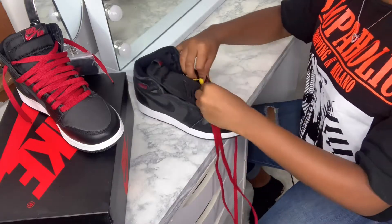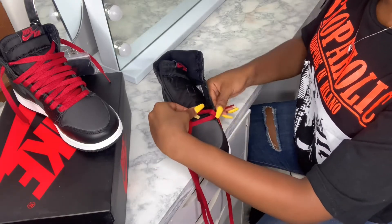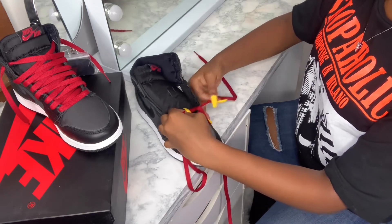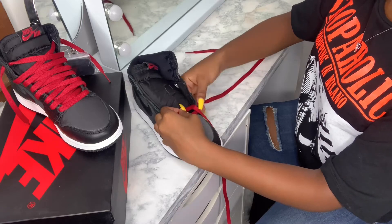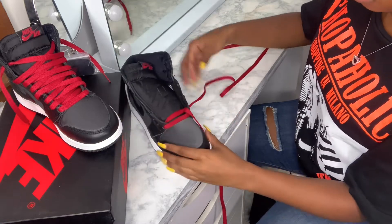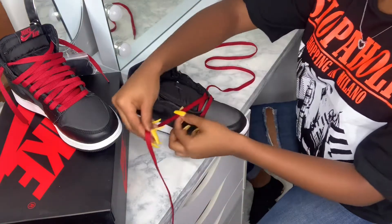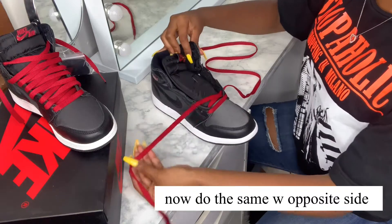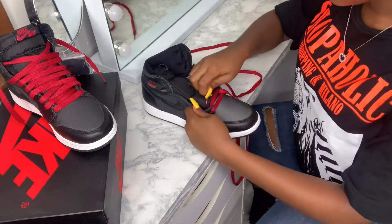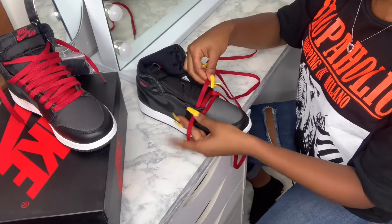So you're just gonna put it in the opposite hole, and you're gonna hold it as you pull so that as you go it stays straight. See, because I was holding it, it stayed. Then you do the same thing with this side — make sure it's straight, don't let it fold. You're gonna put it in this hole, pull it through, and keep your hand here to keep it straight as you pull.